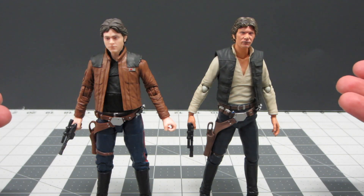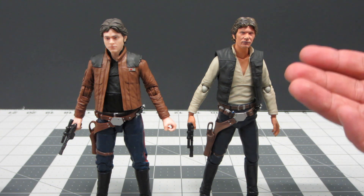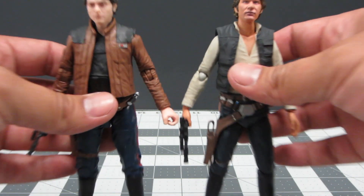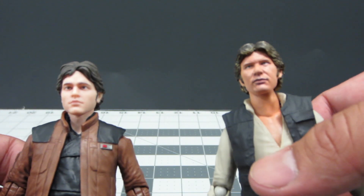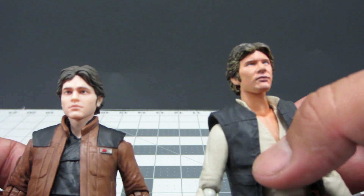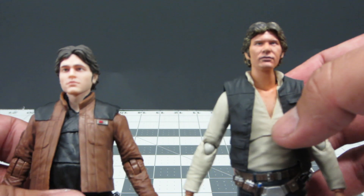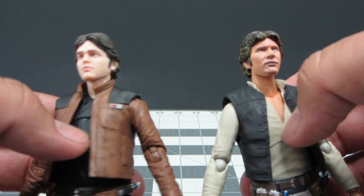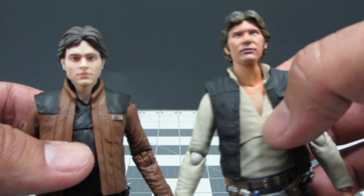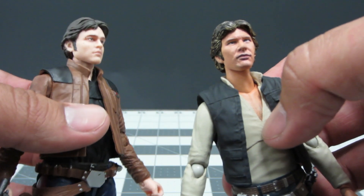I want to do a quick comparison to another figure that has similar print technology: the SH Figuarts Han Solo from A New Hope. As you can see them side by side, the print technology on both is fairly good. This one has a little bit more pixelation on his face and sometimes looks more detailed, but his skin tone for Harrison Ford is a little bit tanner compared to the new actor who is noticeably paler.